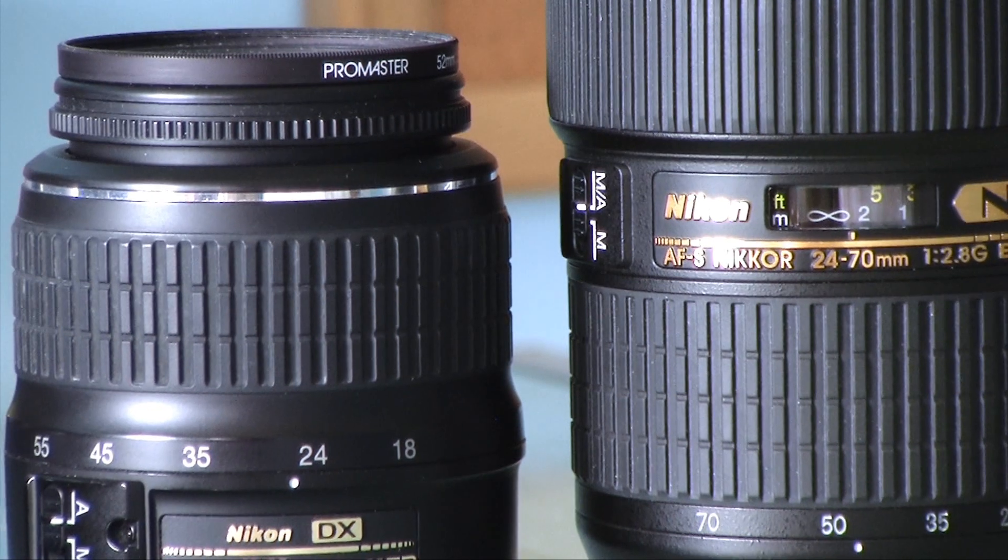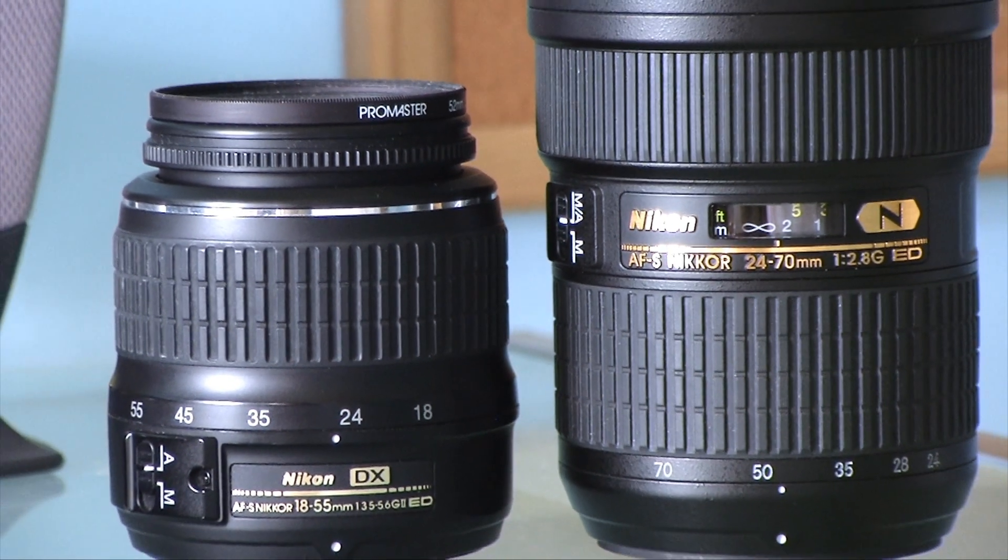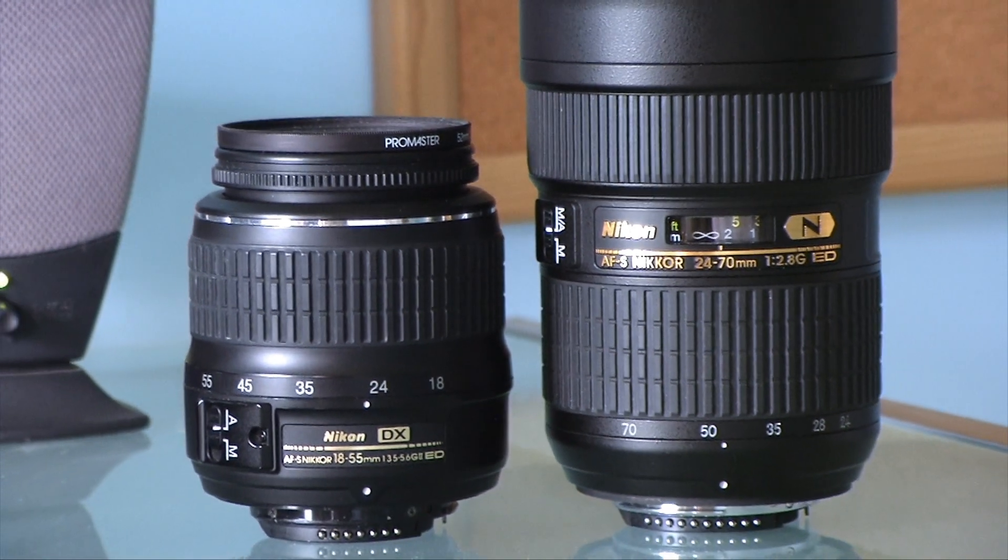If you guys have any further questions about how crop factor works, please leave me a message on my video or send a comment to my channel, and I'll be glad to help you understand this a little bit better. It's something that very few people understand very well, and it seems to be on a lot of people's minds. My name is Nate, and I hope you've enjoyed this demonstration of crop factor.